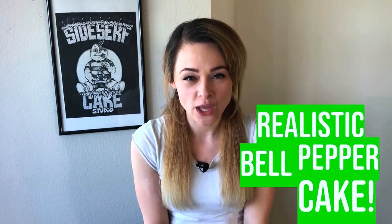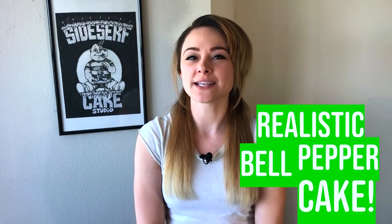Natalie Sidesurf here of Sidesurf Cake Studio and I'm going to show you how I made a realistic pepper cake with some really simple techniques. I think that most people would prefer cake over a raw green pepper — maybe not all, but most. So this is one of those cakes that you can make for your friends and they'll be pleasantly surprised when they find out what it really is. So let's get started.